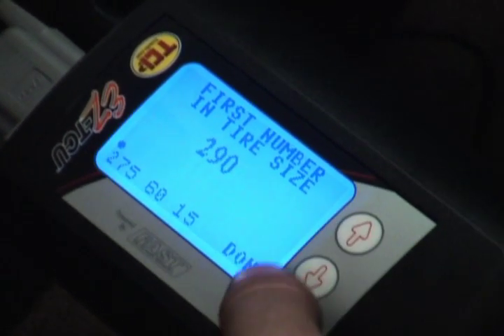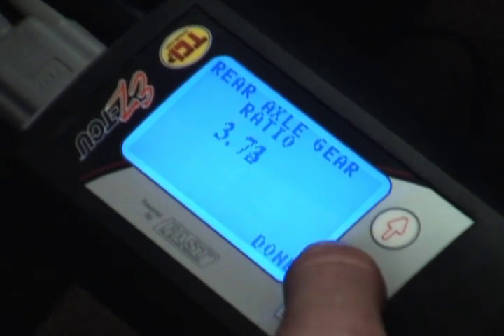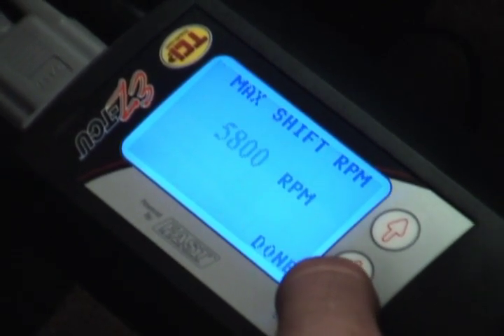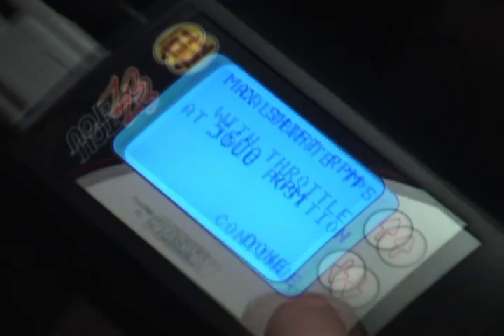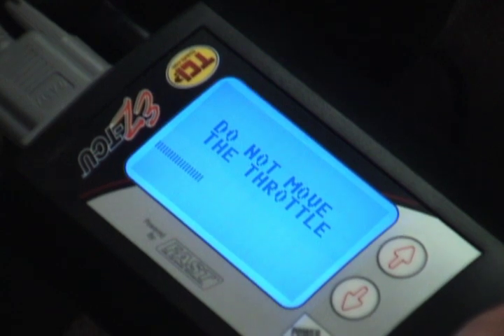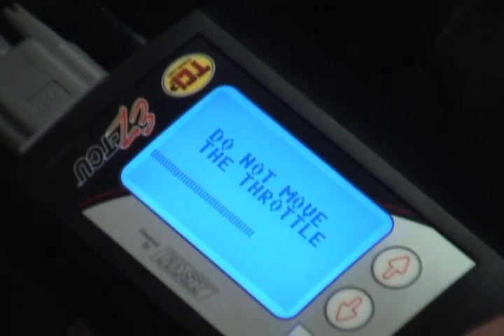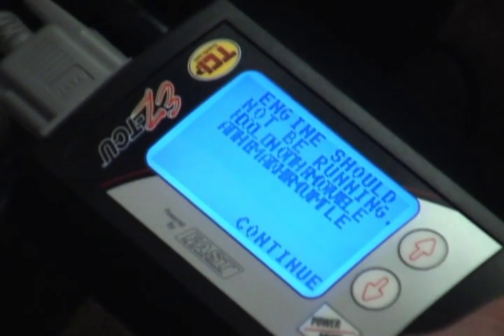If you're interested in the more advanced options, you can go ahead and set those from the handheld device by answering different questions on shift aggressiveness, RPM ranges, and so on until you get the tune that you want. TCI has taken care of setting safety limits so you're not able to do any serious damage to your transmission, and you can always reset out of a tune that has gone wrong.